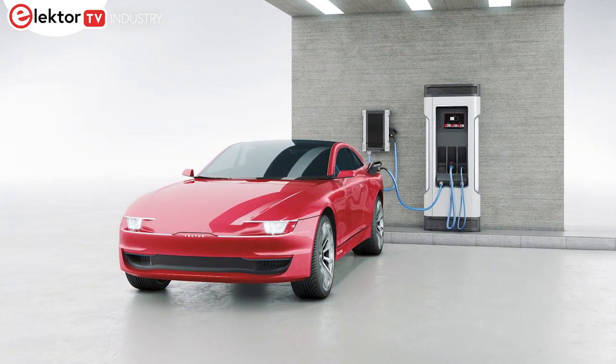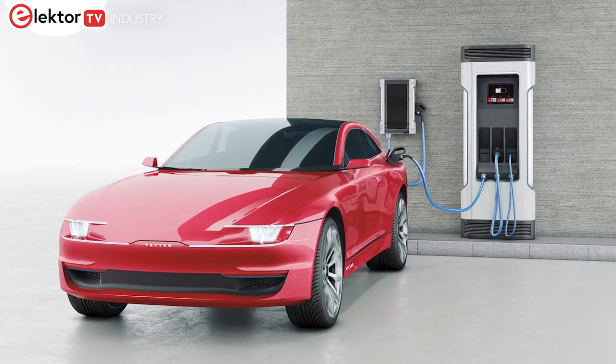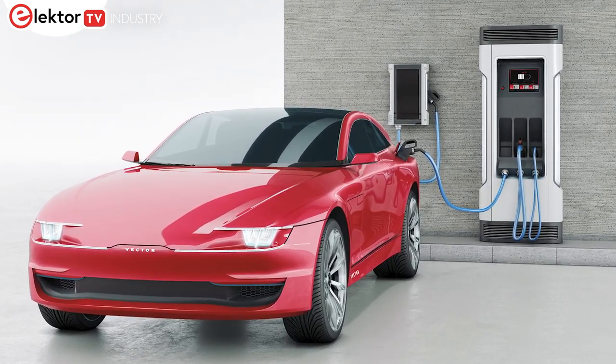Recognising this, Vector has announced that its e-mobility portfolio meets the NACS requirements. This includes their software products such as Microsar Charge, testing tools such as VSEC-Lib, and hardware like the VH5100A that listens to charge of vehicle communication.